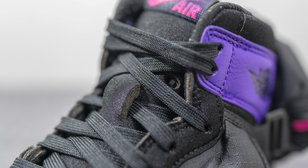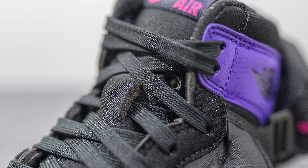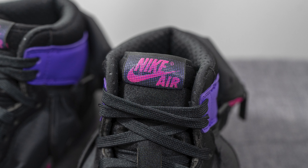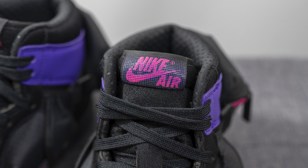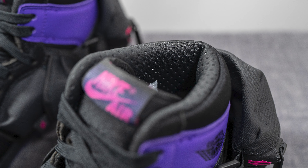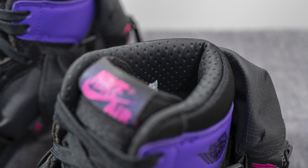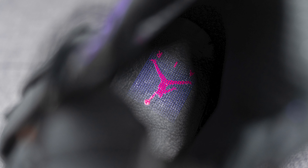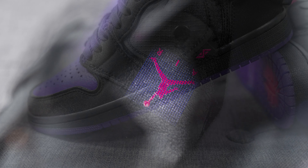The tongue is constructed out of neoprene as well, but unlike a typical Jordan 1 tongue, we have large perforations to give added breathability. On top we have a tag with Nike Air branding in hot pink, with purple dots overlaid on top which gives it more of a comic book feel. The interior of the shoe is lined in black-colored nylon with a dimpled texture to help grip your foot more securely. The insoles are foam-lined with leather on top.